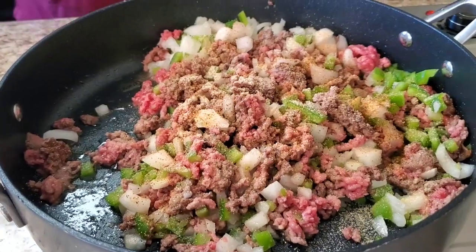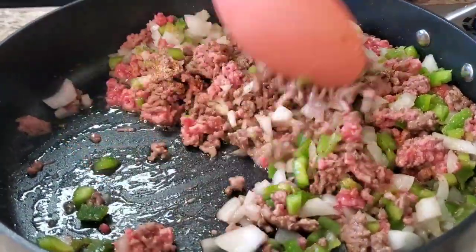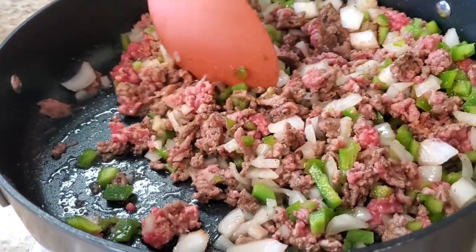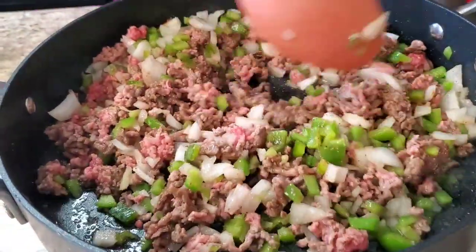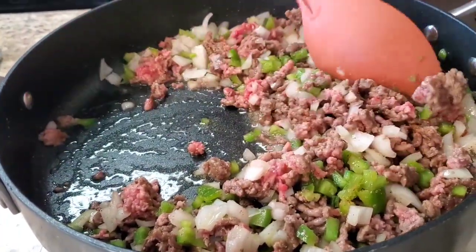Stir that up. Now I know it's gonna be some people saying 'I can't believe you're using a can.' Well believe it — I gotta run off the shelf real quick. But you can make it from scratch if you want to. I'm just gonna use this can to make life easier.